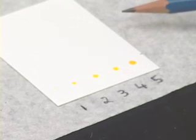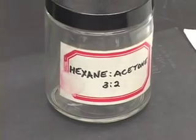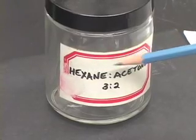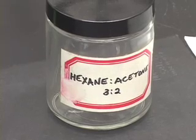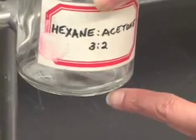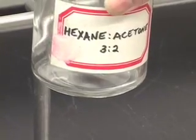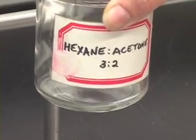Now this TLC plate is ready to be developed. This plate will go in the developing jar which will have the developer. The developing solvent we are using for the colored unknown is hexane acetone in a 3 to 2 ratio. You notice that there is a convex surface at the bottom of the jar. You want to take just enough solvent to cover that convex surface, maybe a few drops extra but not much more than that.